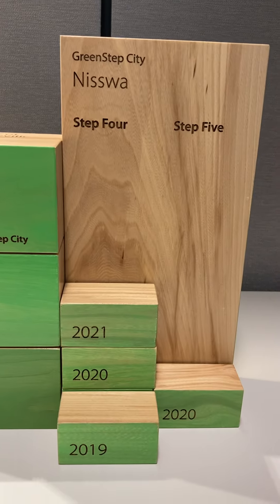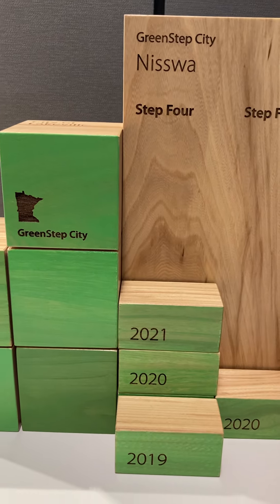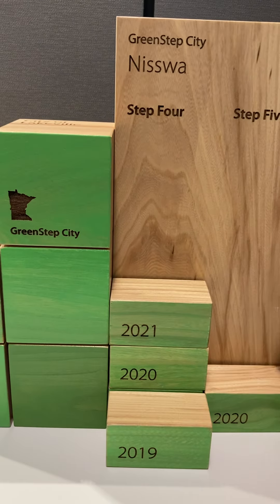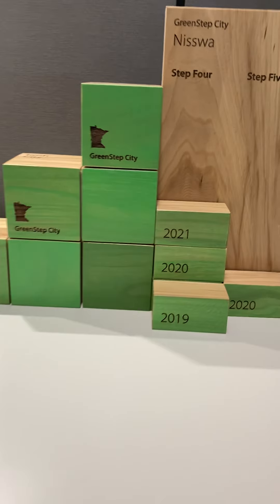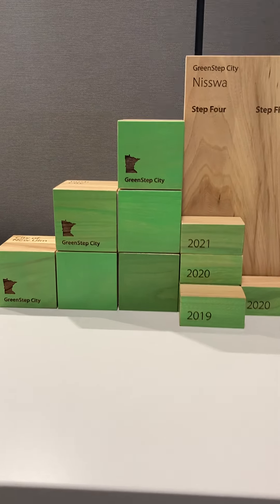For those of you getting higher up, you should be able to take these blocks off and move them around so that you have your newest years listed there. And that's how you display your awards.